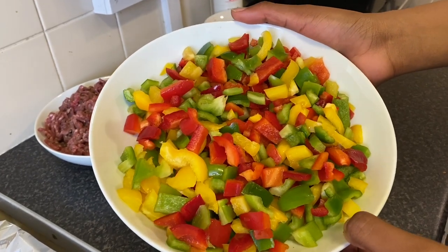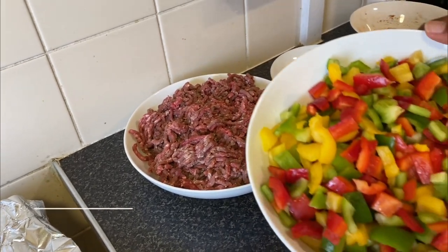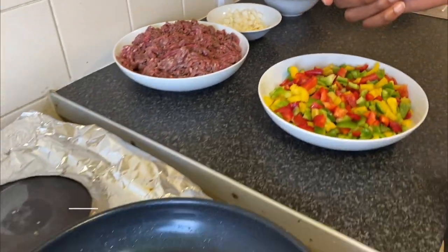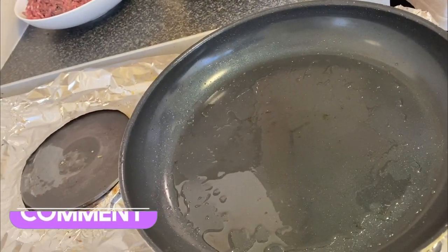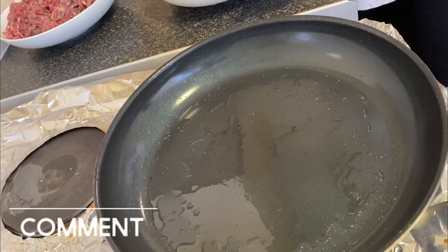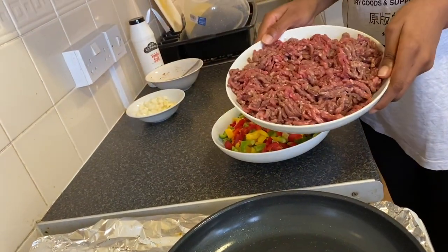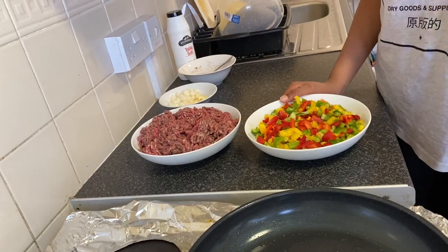It looks colorful and beautifully sliced. I suggest you buy all three colors of peppers so it has variety and the tacos can look nicer. Now over here we have our fry pan and I've added just a little bit of oil because we are going to fry our peppers, and when you see that they are a little bit soft that's when you add your ground meat mix. We'll get back to you when the oil is hot.